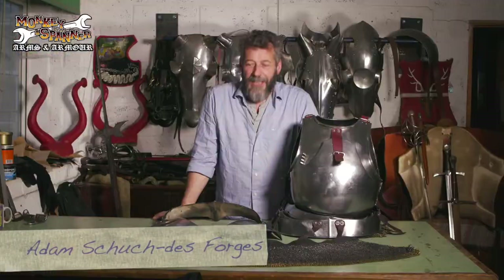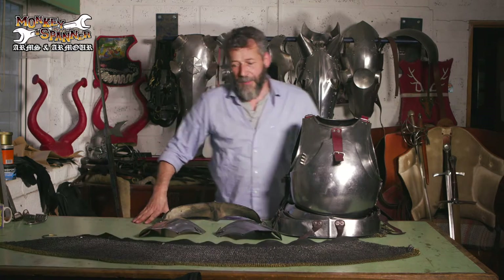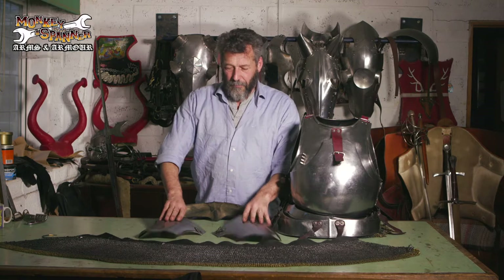Here we are at Monkey with a Spanner, and we're talking about the last few bits and pieces of the body armour, which are these parts here — the tases or tassets.